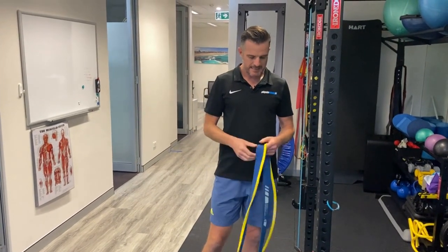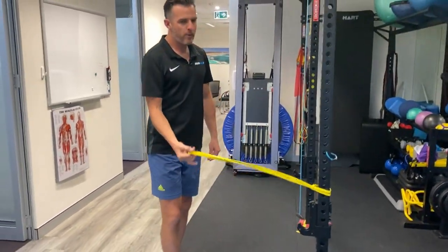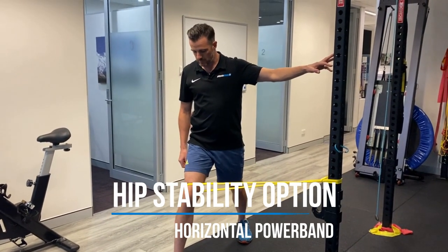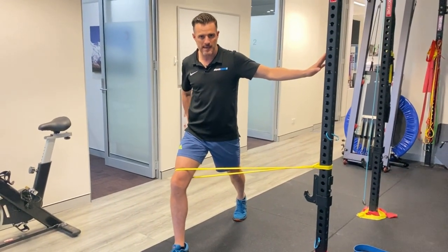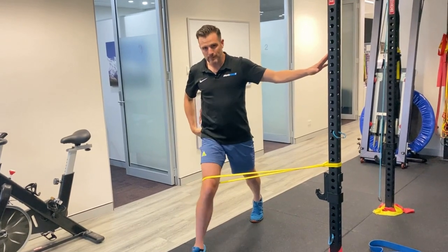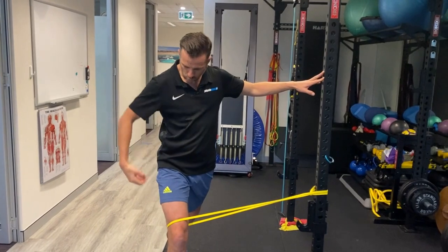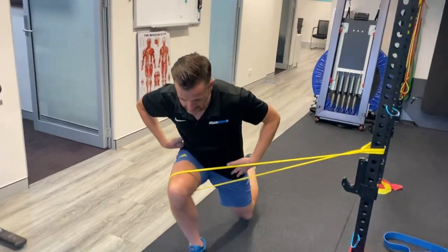What I suggest is: grab a mini power band — the small one — wrap it around something, put it on the front leg. This is a physio lunge with band load. The band is trying to pull me medially, which is why I call it a lateral band — I'm pulling out laterally, which gives me external rotation in the hip. That's what I need in my glutes to keep my knee tracking in line with my foot and help stop the hip rolling in that causes patellofemoral pain.